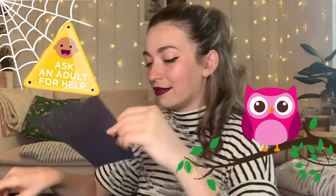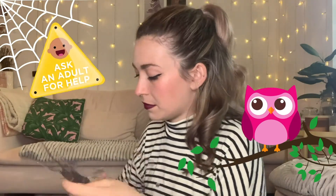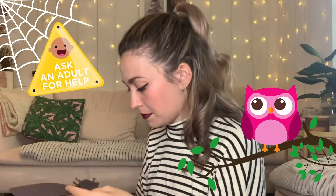Now put the spiderweb to the side and we're going to make a spider. Take the rectangle of black paper you cut off before, draw a little spider on it, and cut it out. Here's my spooky spider — I'm going to give him a face and make him nice and friendly.